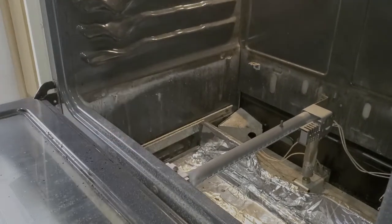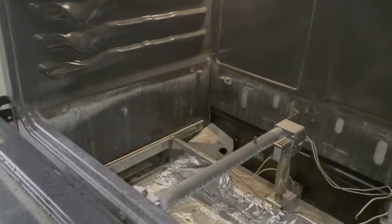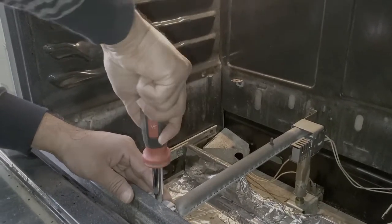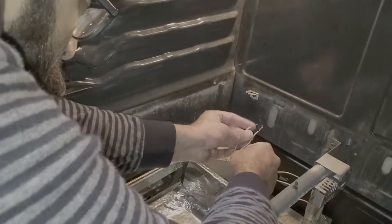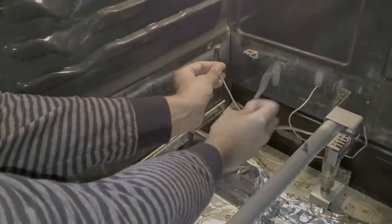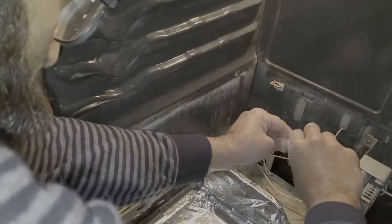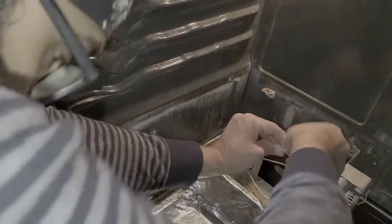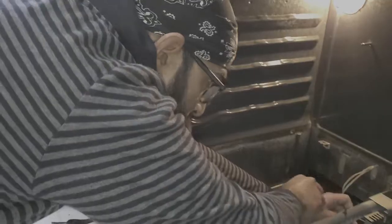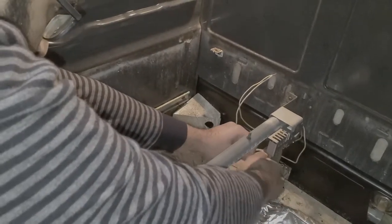Off-camera I went ahead and stripped the wires I cut earlier on the oven side. Once the screws are in, we'll tie those together. Take the two wires — one lead from the igniter, one from the oven — twist those together, then take a ceramic wire nut. They're ceramic because they can withstand the heat.